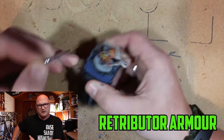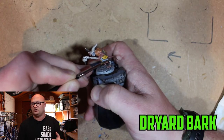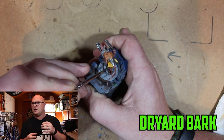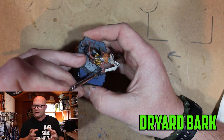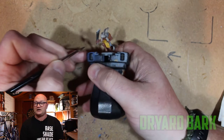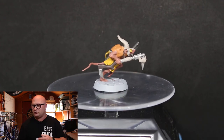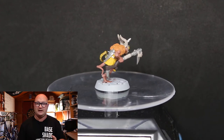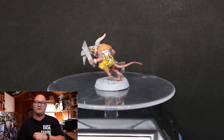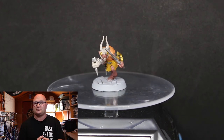The trap he has on his hip was done with Retributor Armour, which I use a lot for gold colours. The gun stock was Dryad Bark — I really wanted a dark brown, but not too dark, so Dryad Bark is a nice in-between. His fur was done with Mornfang Brown, just a little bit on the arms and on his cheeks. The wrap parts around the gun and around his wrist were also done with Rakarth Flesh.